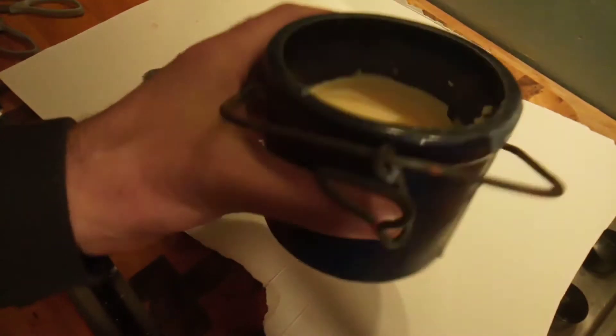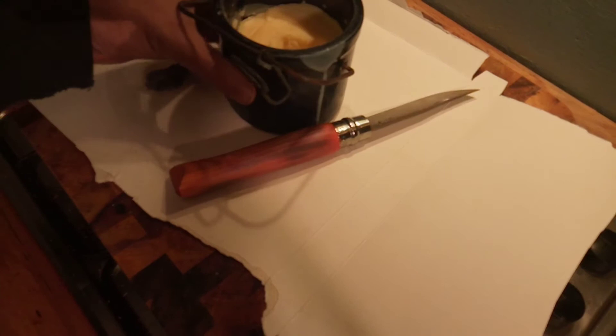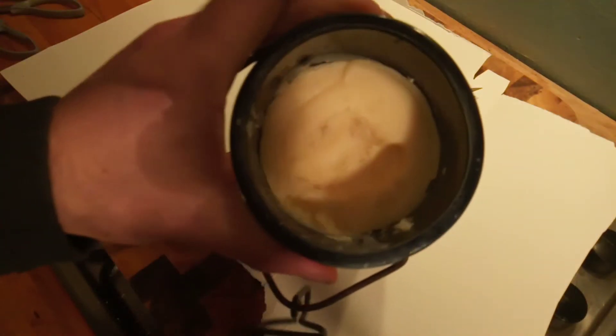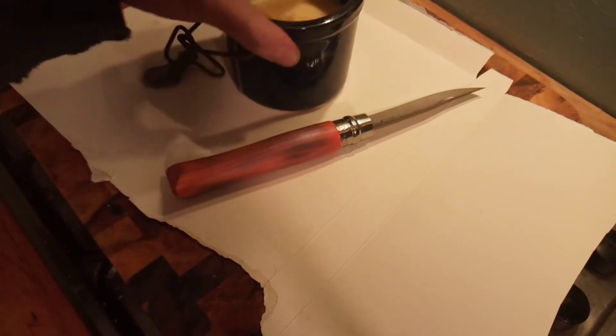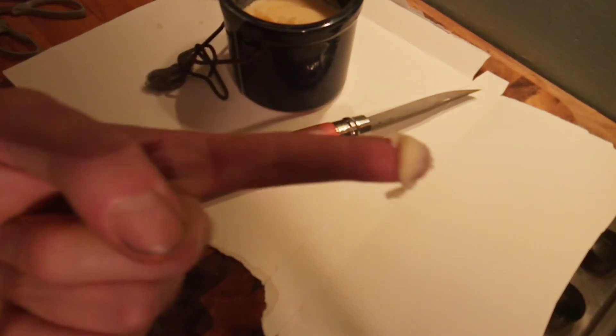I actually make my own finishing wax. I got that off a recipe that was four years old and it's really good stuff — not because I made it, but because the recipe I got it off was excellent. So I'm gonna give it a good rub over.